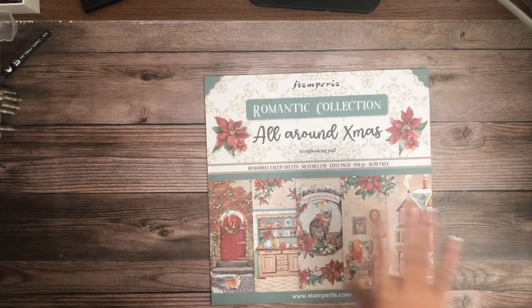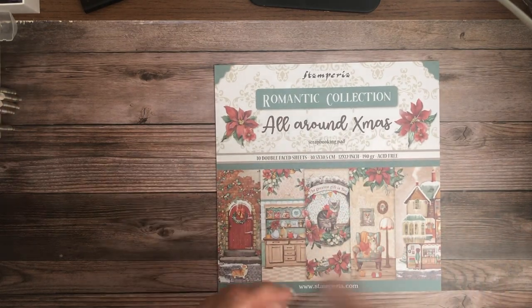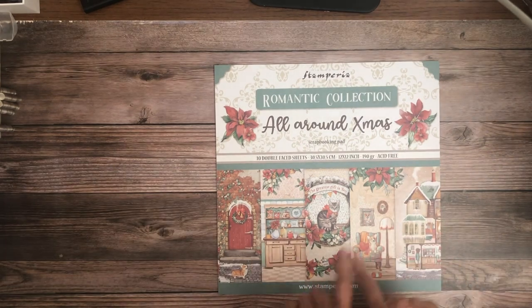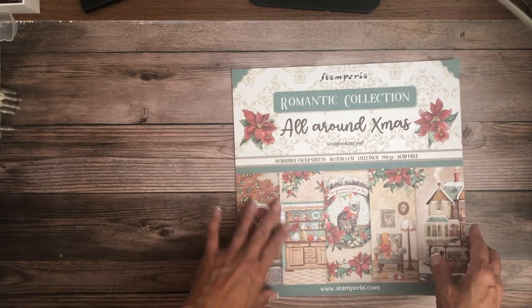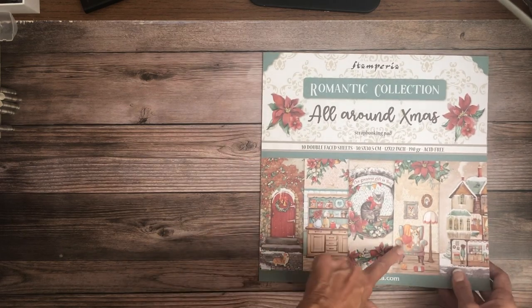Next up is the Romantic Collection — All Around Christmas — so another Christmas collection. In this collection there are 12x12s and 8x8s in the scrapbook pad, but there are no backgrounds. The romantic collections don't include backgrounds. Let's go ahead and get started.